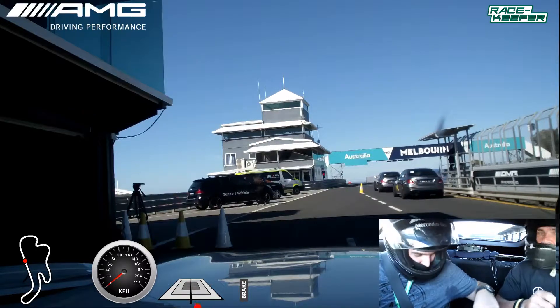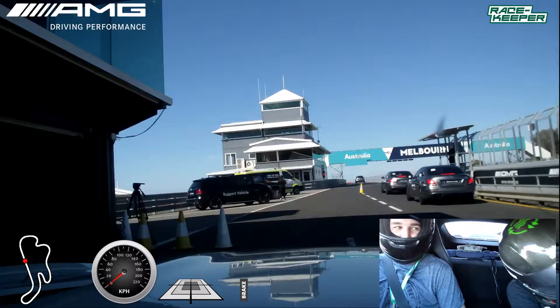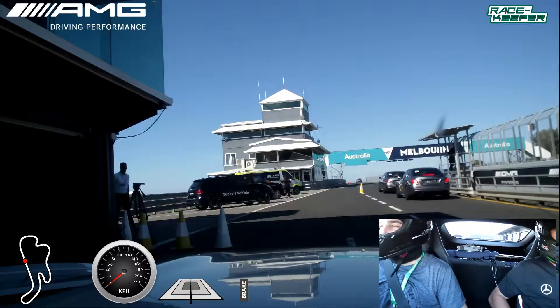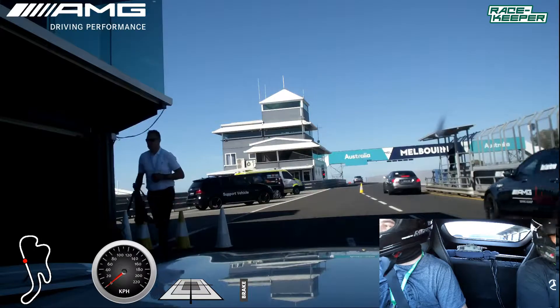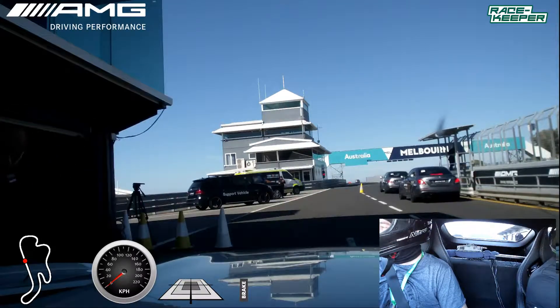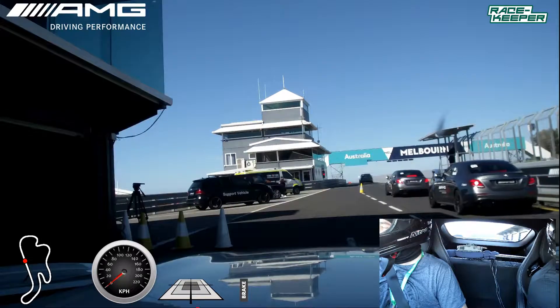Charles and Guy about to go out — Phillip Island, AMG GTR. What a day! We good to go? Good to go. If the line is clear, she's all yours, Charles.